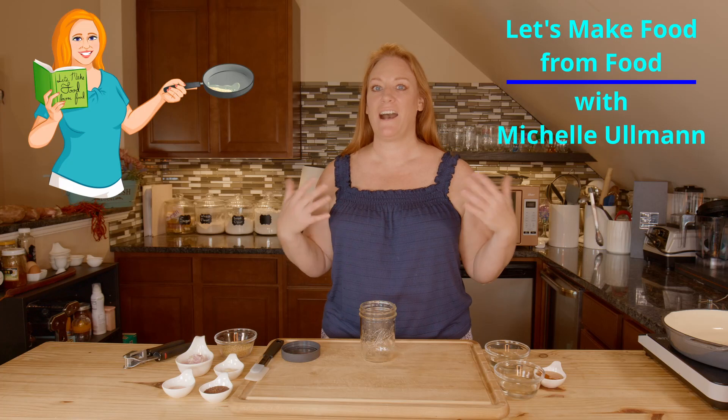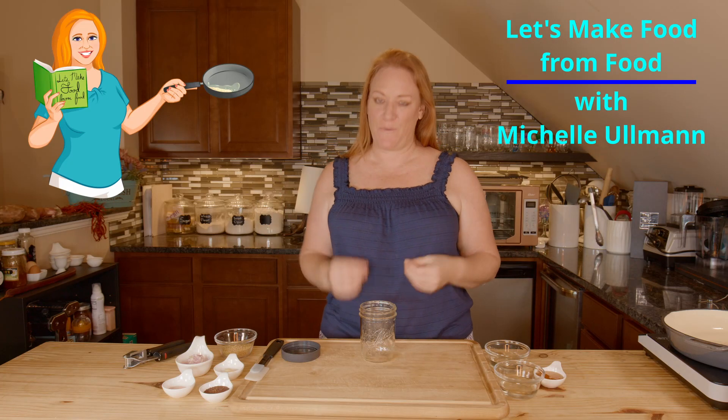It's another delicious day here in the Let's Make Food from Food Kitchen and today I'm making a mild Dijon mustard.